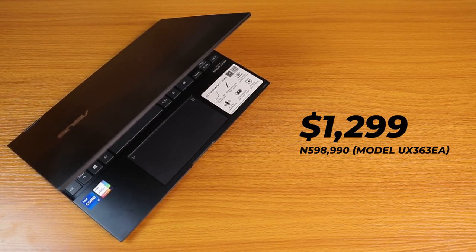Priced at a little over a thousand dollars, the Asus ZenBook Flip 13 UX363 is a good buy for anyone looking for a compact, pretty, lightweight, sleek, beautifully designed laptop with a sturdy build that has most of the features you really need — unlike some other brands out there.